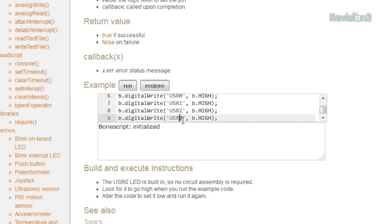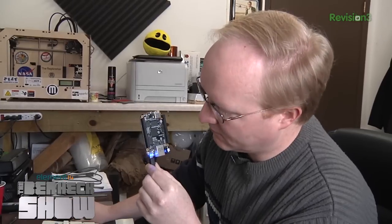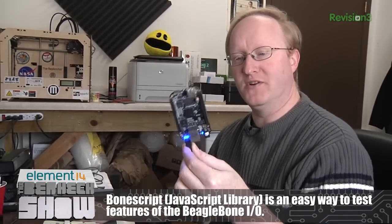Let's try this code. We know we're connected. There's obviously a lot of IO you can use on this, but those LEDs are a quick and easy way to see that it's working. There's even something in here called the Cloud9 IDE, which is a web-based IDE, or Integrated Development Environment.